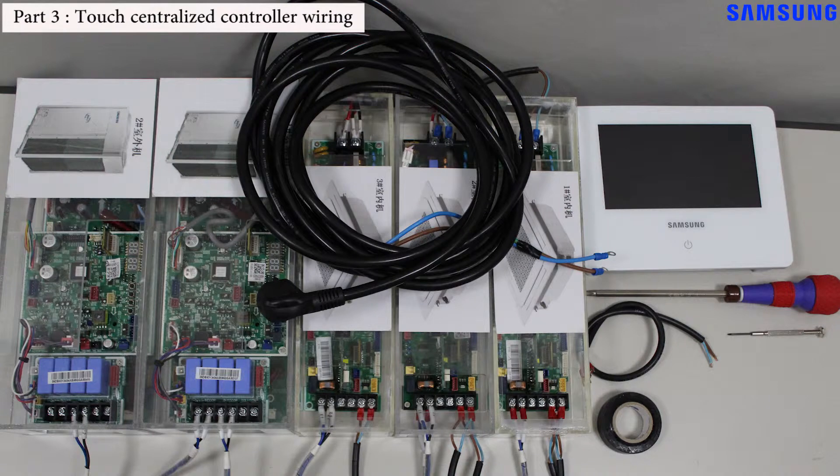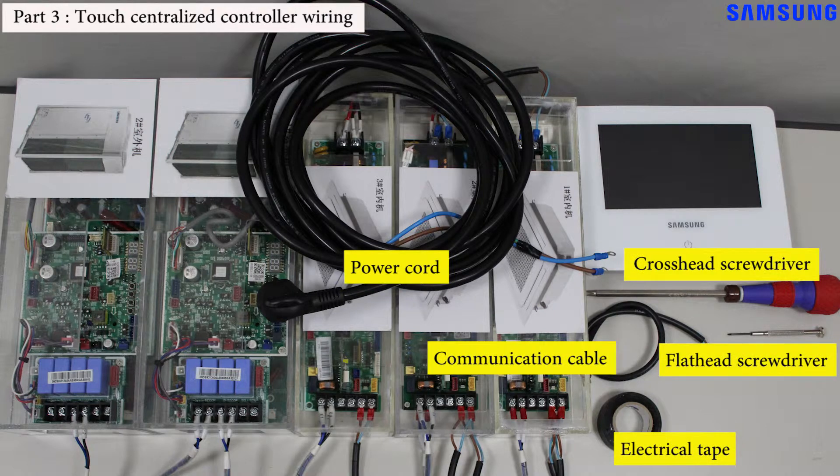Second, we will wire the touch centralized controller. In order to do the wiring, we will need some tools and supplies: a cross screwdriver, a flat head screwdriver, electrical tape, a communication cable, and a power cord.